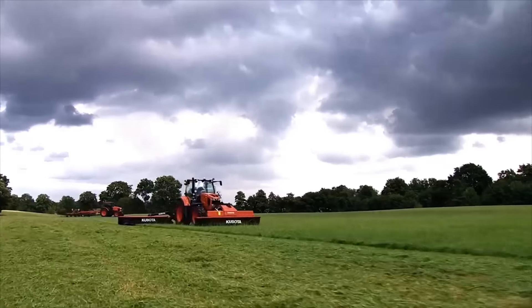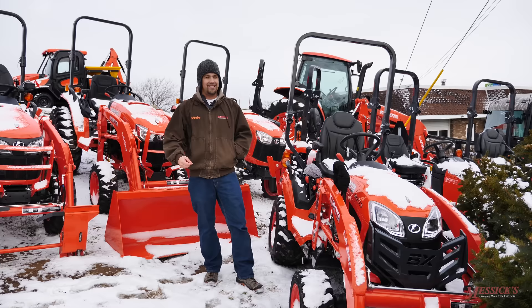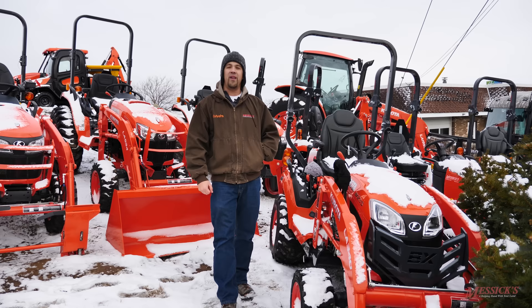Messicks — a helping hand with your land. Neil from Messicks here. After decades of selling compact tractors and with tens of thousands of units out in the field, we've come to see guys learn some things the hard way when it comes to owning a new piece of equipment. Come along with me today — I'm going to point out the five biggest critical mistakes that we see a new tractor owner make.